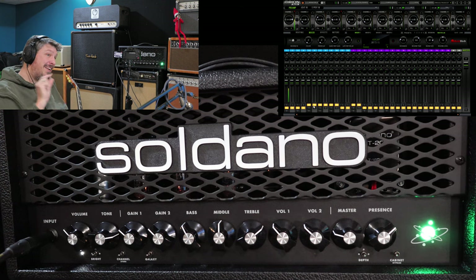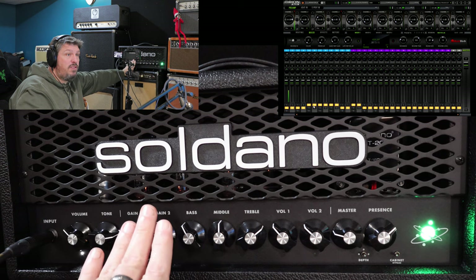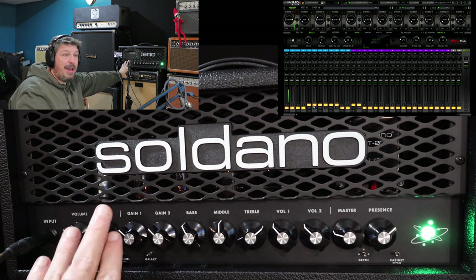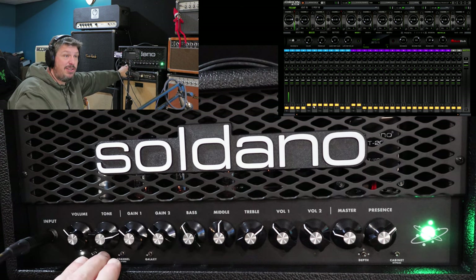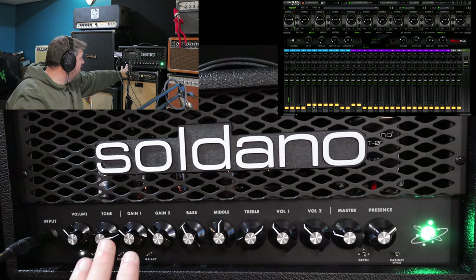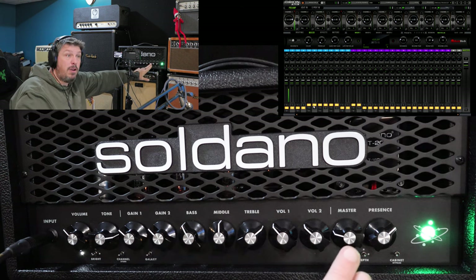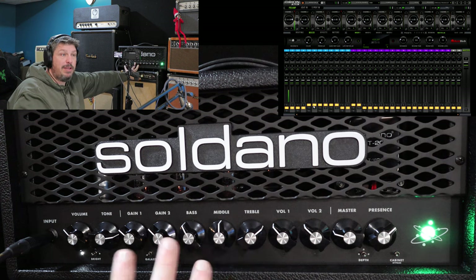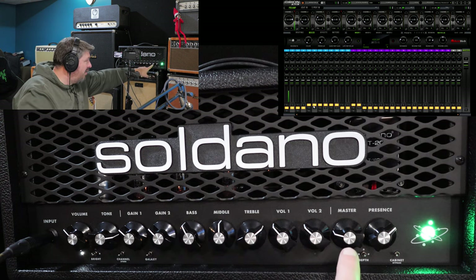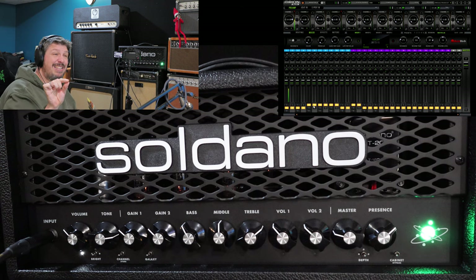You are here for the dirtier section, so let's hop over there. When you look at the layout of the amp, this is your clean section — when we move channels, all of this no longer matters, the bright switches deactivate, and we're going to be using from here over for the rest of the demo. You'll notice there are two gain knobs, two volume knobs, and then a bass, middle, and treble EQ in the center, plus a master volume and a presence knob. I'm going to set the master volume and just leave it, using that level for the entire demo.